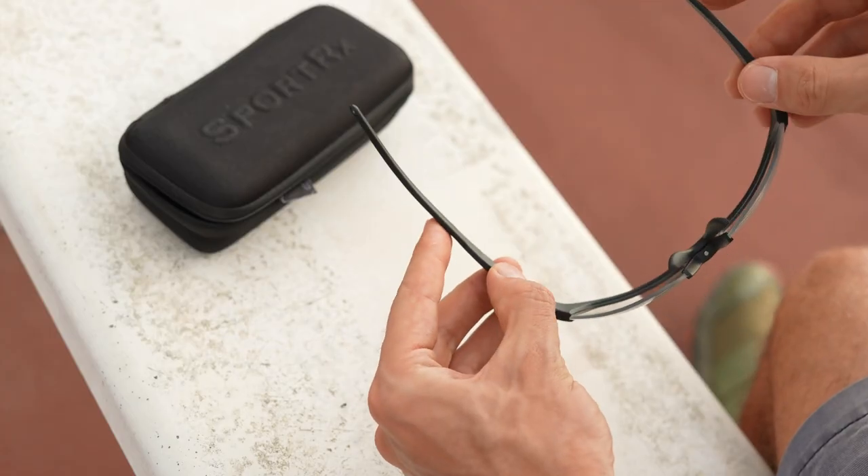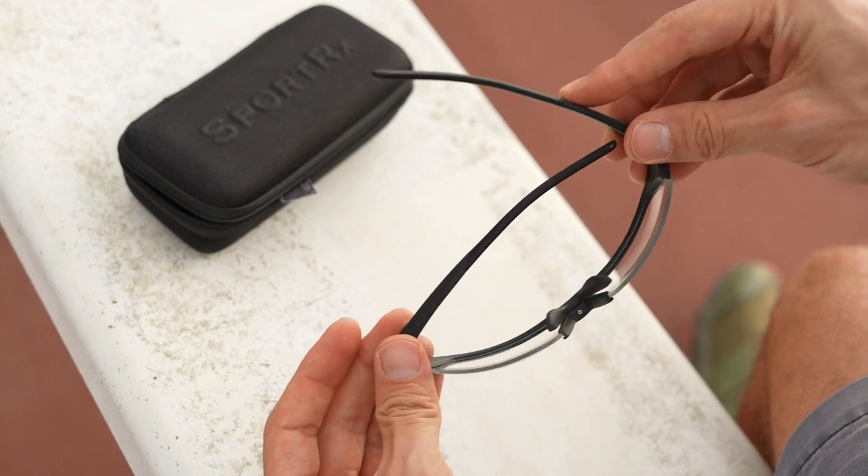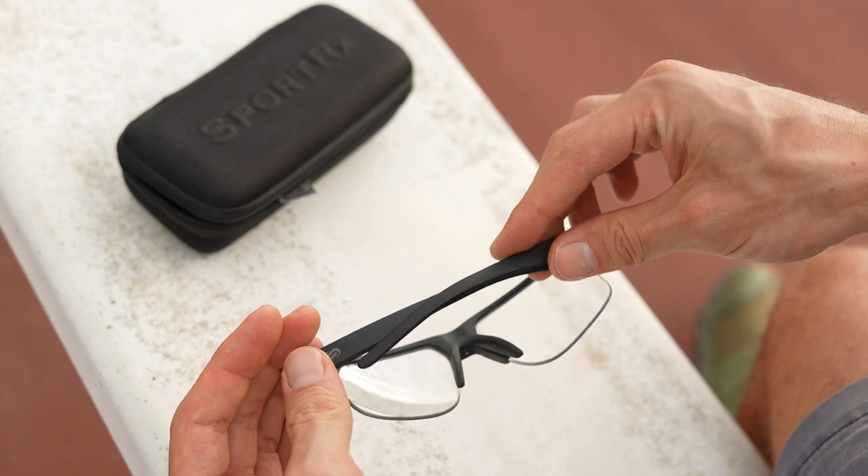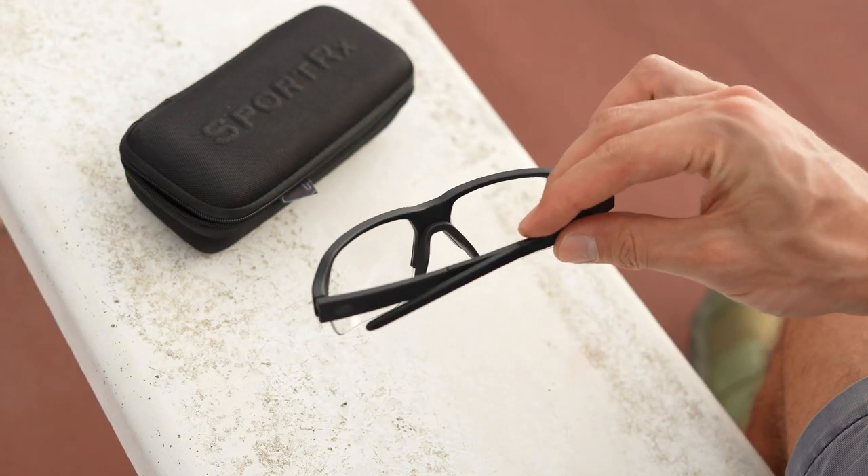Unlike standard frames that typically use a barrel or spring hinge, we went with cam hinges that lock into place whether open or closed. This ultimately removes the possibility of the temples becoming loose or flimsy, while adding rigidity and strength for travel and stowaway purposes. Because when the temples are closed, they don't come into contact with the back side of the lens, even when some pressure is applied, reducing the potential for scratching or smudging to occur.